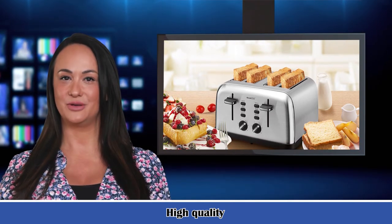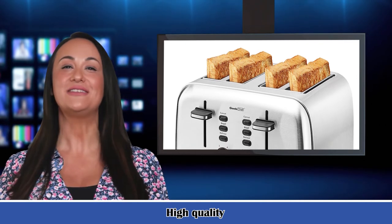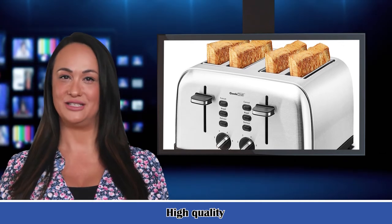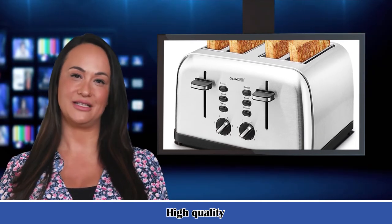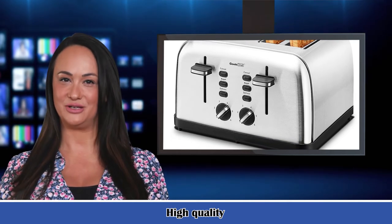Perfect for thick artisan breads, bagels, and buns. The slots adjust to fit thin bread slices or thick bagels with ease. The extra high-lift lever is convenient for removing smaller slices of bread and makes it easy to retrieve your bagels.